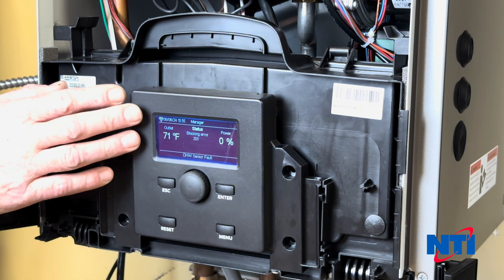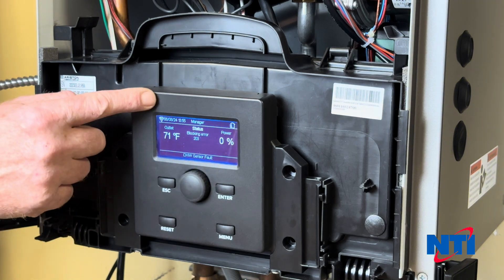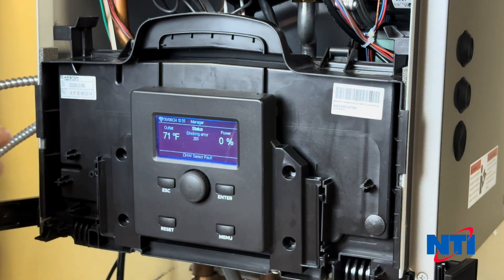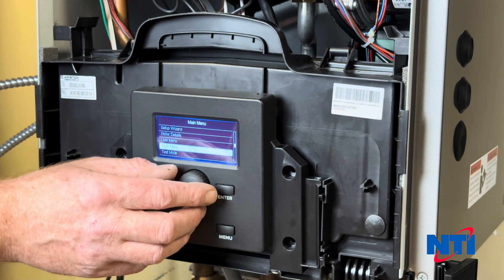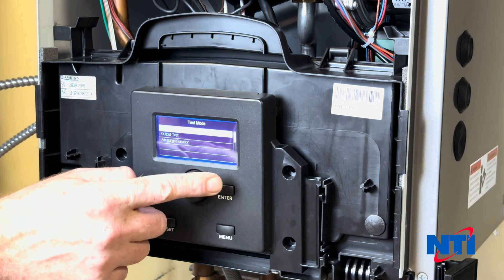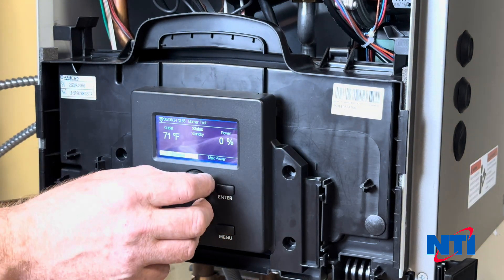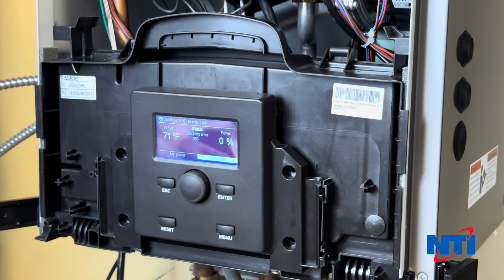To get your boiler into test mode, if you have a Series 2, tap the menu button — remember the first button press just wakes the display up. Once you're in the menu, go down to Test Mode and press Enter, then Burner Test and press Enter. Usually we're going to want to start with Maximum Power and press Enter.